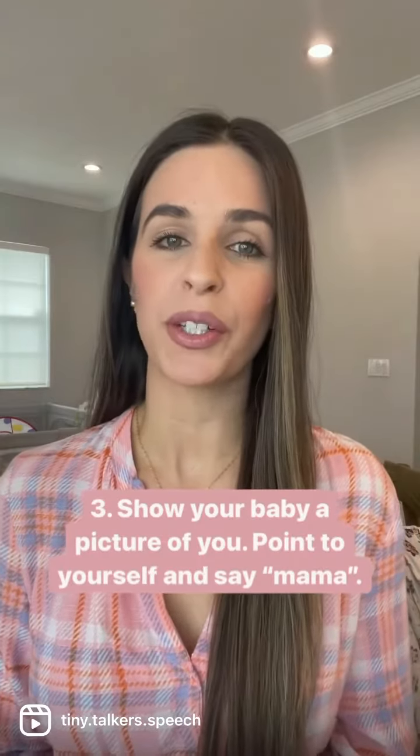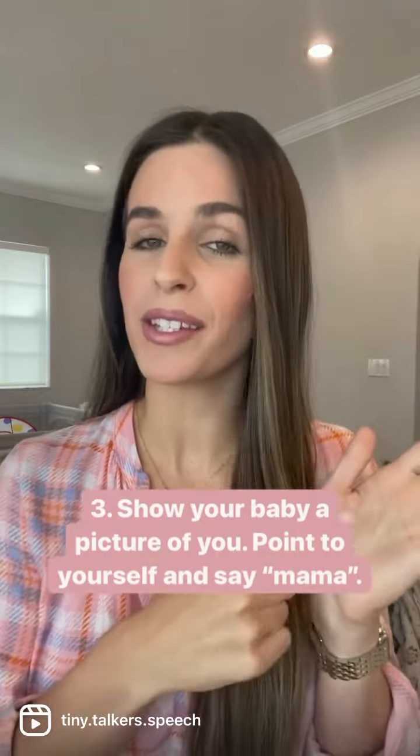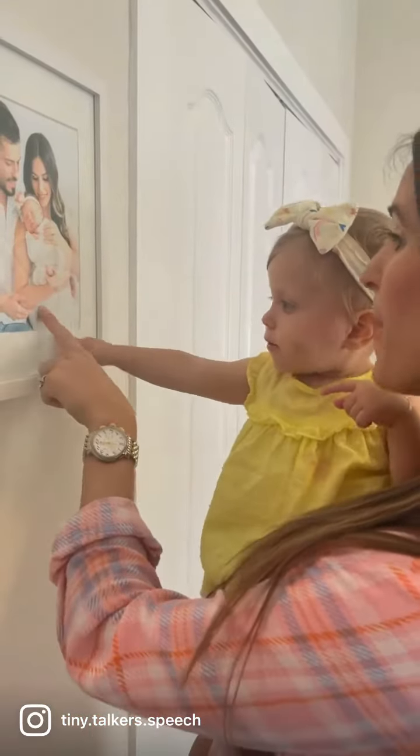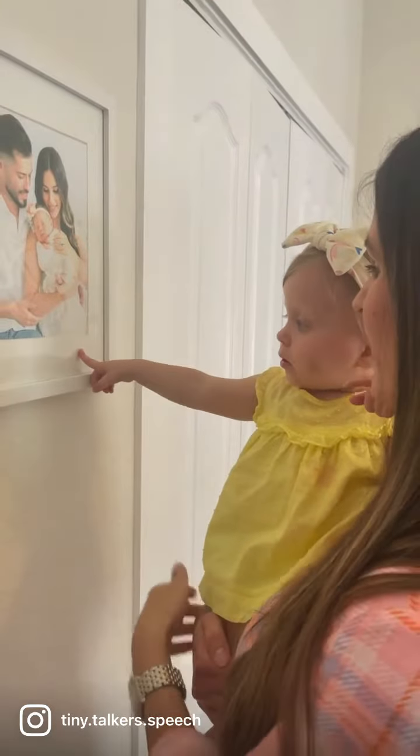The third way is by showing your baby a picture of you and pointing to yourself and saying mama. Mama.